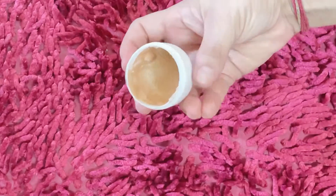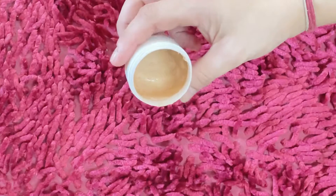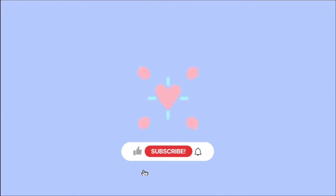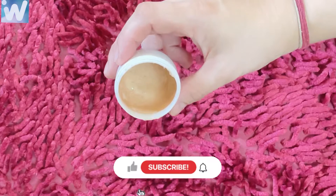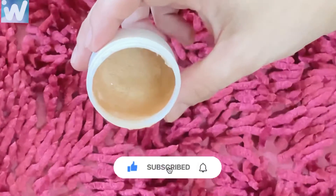Hi guys, welcome back to the channel. I'm Isha, you're watching the Isha Swat. If you guys are new to my channel, don't forget to press the subscribe button and notification bell button.